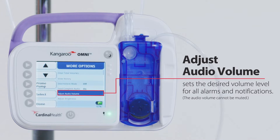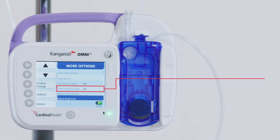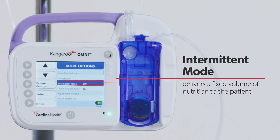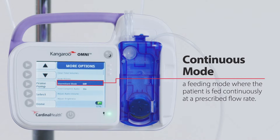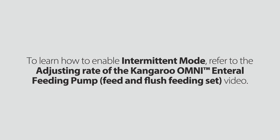Please note the audio volume cannot be muted. Adjust brightness changes the display backlight level. Feed complete audio provides audible notification when feeding is complete; it can be turned off to avoid waking patients during nighttime feedings. Intermittent mode delivers a fixed volume of nutrition to the patient. The Kangaroo Omni enteral feeding pump can be configured to deliver a single feed or multiple feeds at fixed intervals. The pump is initially set to continuous mode, where the patient is fed continuously at a prescribed flow rate. To learn how to enable intermittent mode, refer to the adjusting rate video.